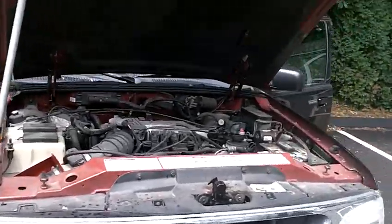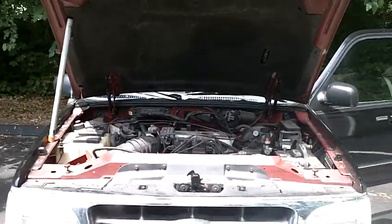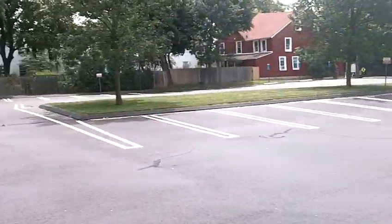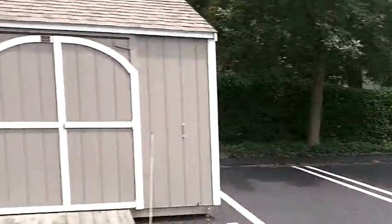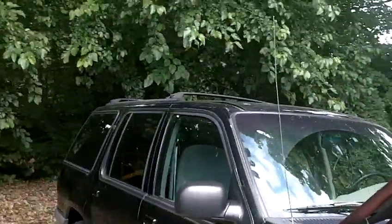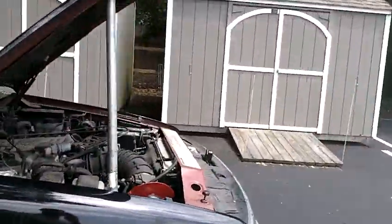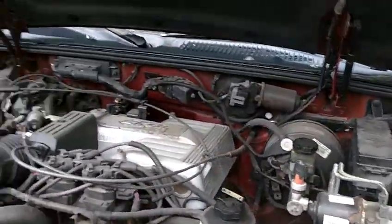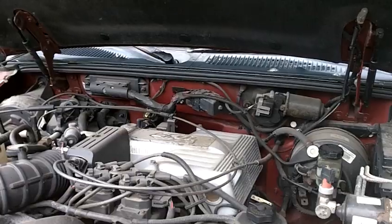Hey YouTube, Buyers M66, a very frustrated Buyers M66. What am I doing? I'm working on my Explorer. Am I at home? No, I'm not home. I'm in my church parking lot because I came over to do some work for the church, take some stuff to the dump, and the car won't start. I got power, but I got nothing.